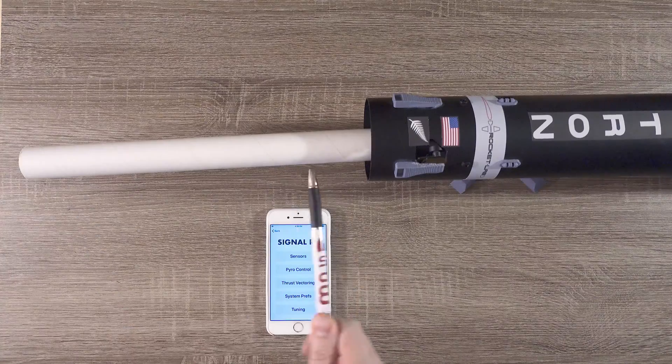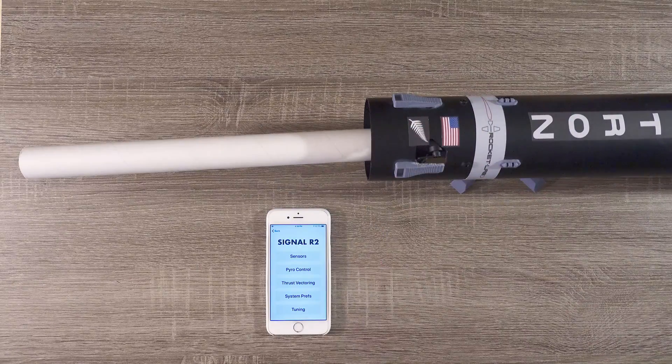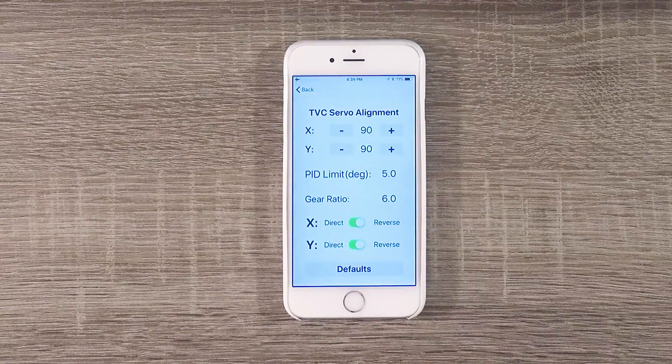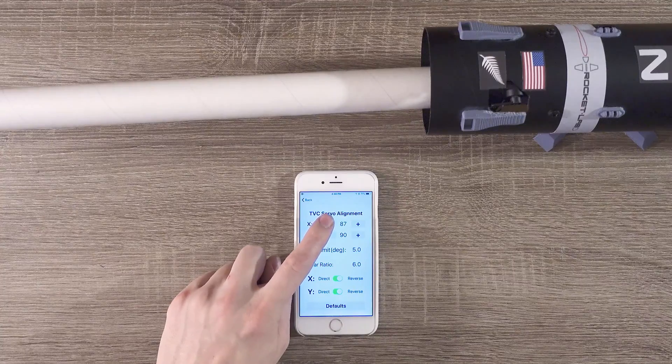Because of the motor tube's length, it's pretty clear we have some serious misalignment here. The error seems to be with the X servo in the rocket. We'll go into thrust vectoring, then click advanced. Under TVC servo alignment, we'll use the X minus button to correct for this error.